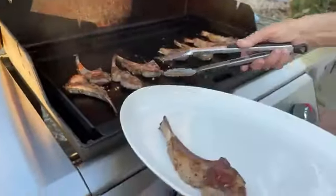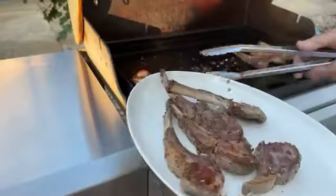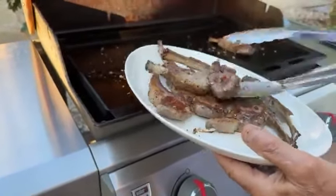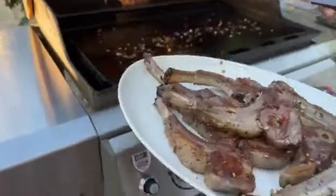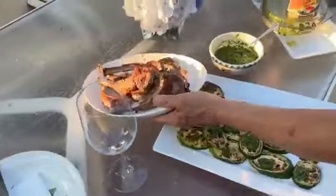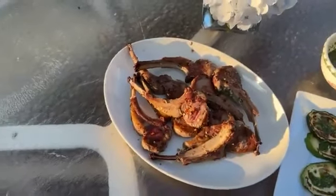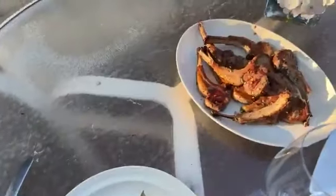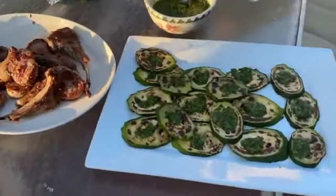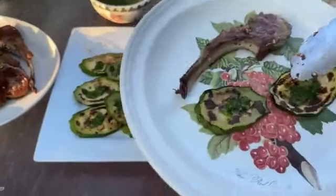Smells so good. Look how beautiful — nice, beautiful. Look how nice it came out. Now we put it right over here on the table. Everything gets all over here on the table. I want to take some for me. Oh, it's hot. I want to take some zucchini. Very good.